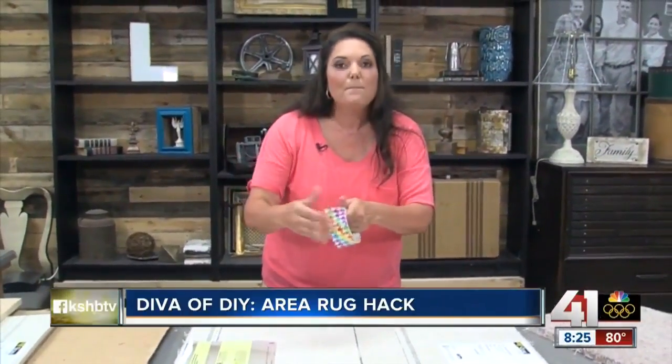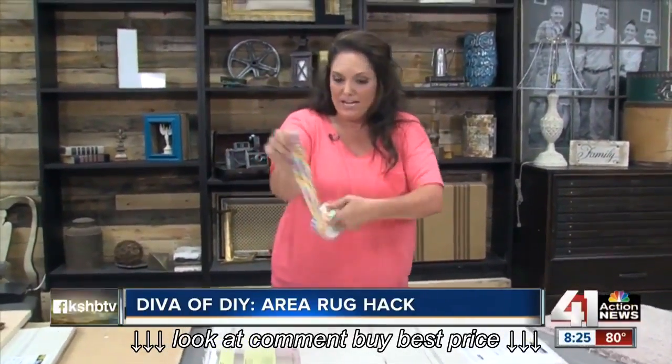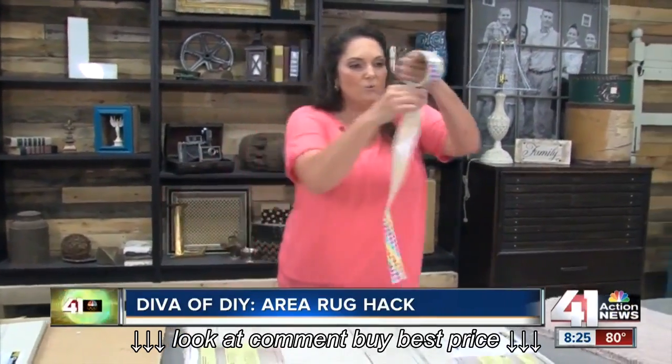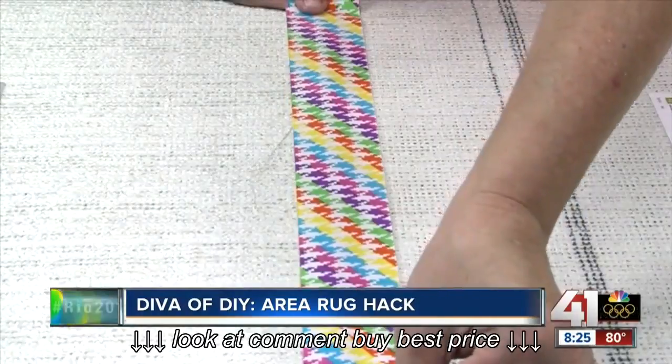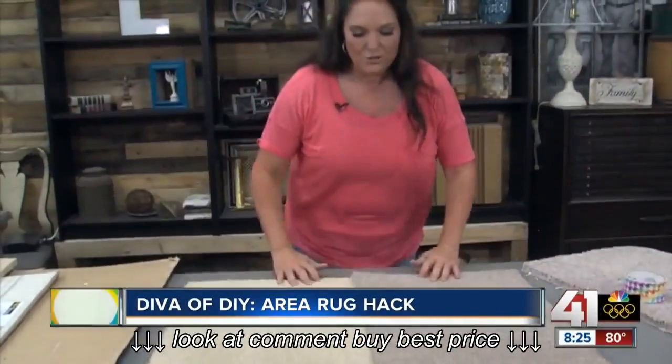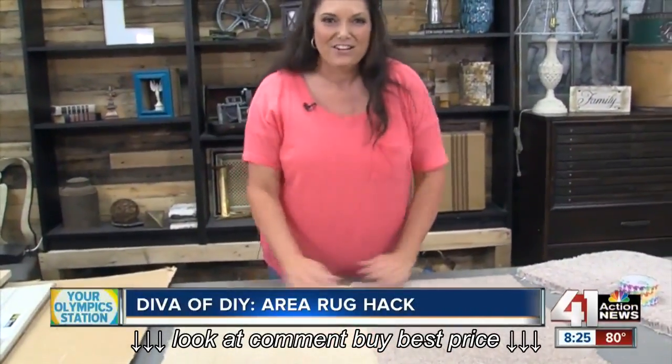So now I'm taking duct tape. Make sure this is name brand duct tape. All you want to do is take it and put duct tape along all of the seams. Then when you flip it over, you're going to have a seamless area rug.